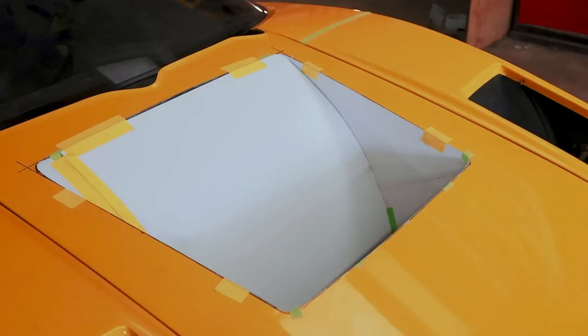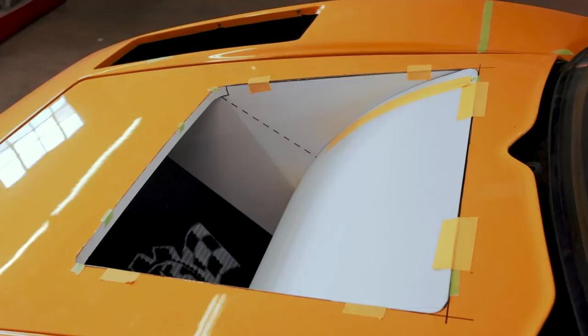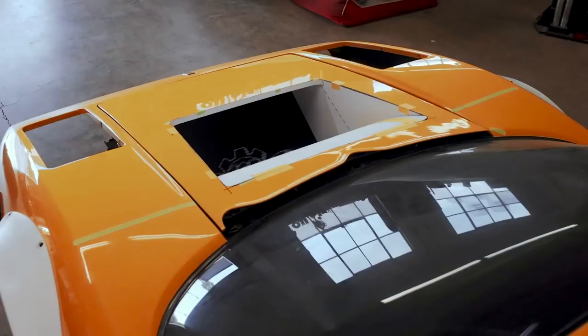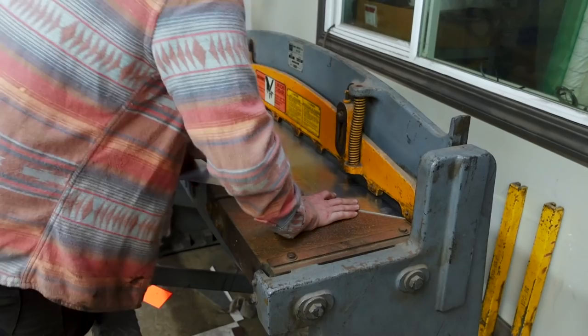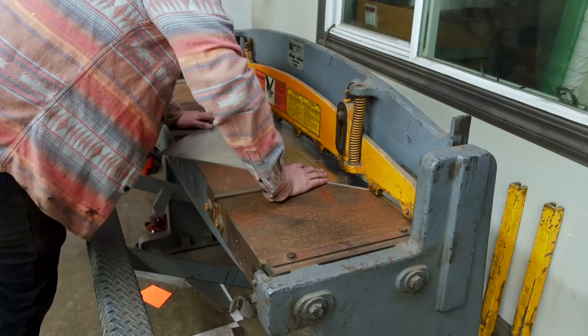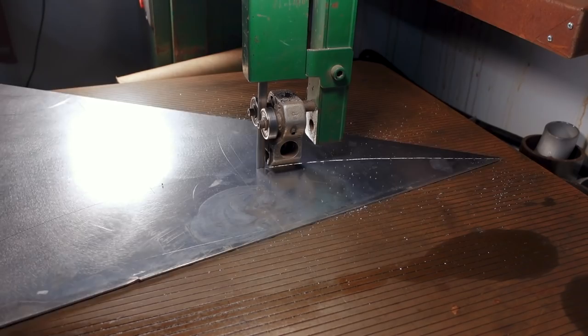Way back in October we mocked up this hood vent design with cardboard and made some really nice fitting templates for future use with aluminum. I've been putting this project off because I know it's going to be a hugely challenging one — I want it to look factory as opposed to some aftermarket add-on or aftermarket hood. But the time has finally come; it's one of the biggest projects still remaining that is within our control. So I bought some sheet aluminum and spent considerable time tracing our templates out. We did spend a lot of time making sure those templates fit the car well, so as long as we follow them closely we should have parts that fit without too much effort.